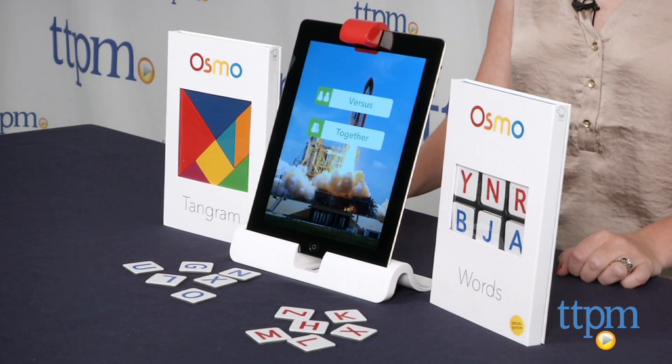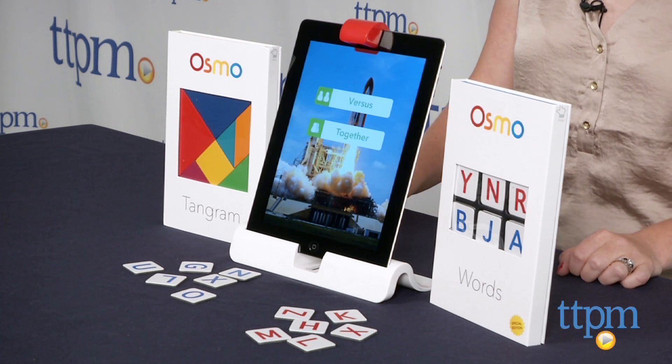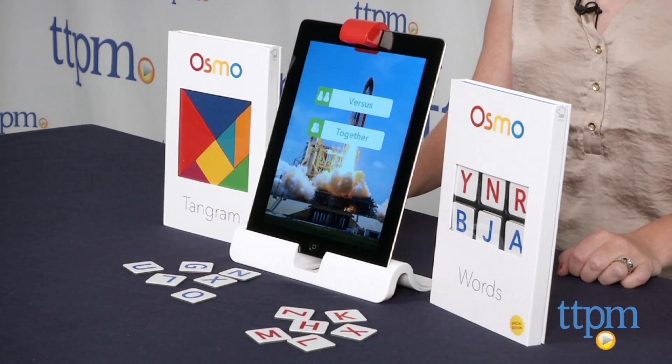Of course, to play Osmo, you need an iPad, which is sold separately. The price of the iPad and the price of Osmo might cause this to be out of some parents' budgets, but for families that already own an iPad and are looking for new ways to play together using the device, Osmo is a good option.